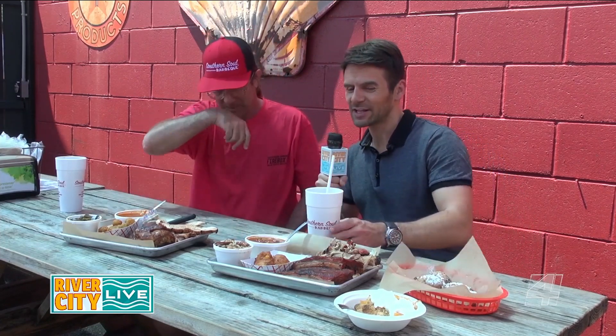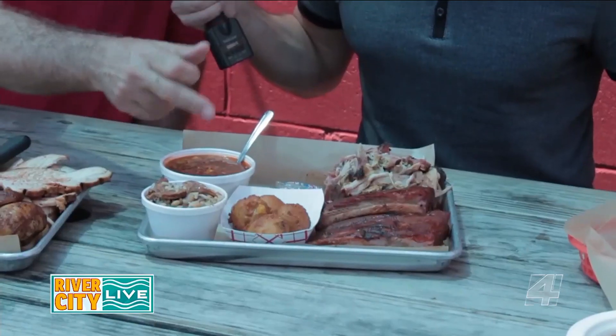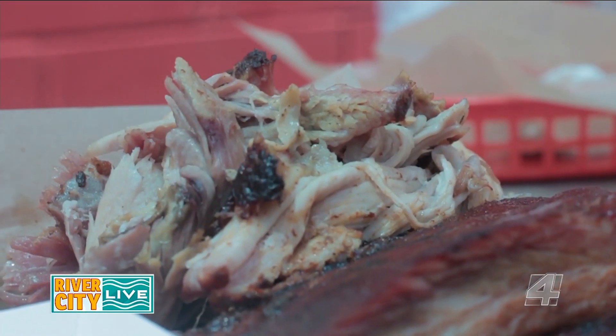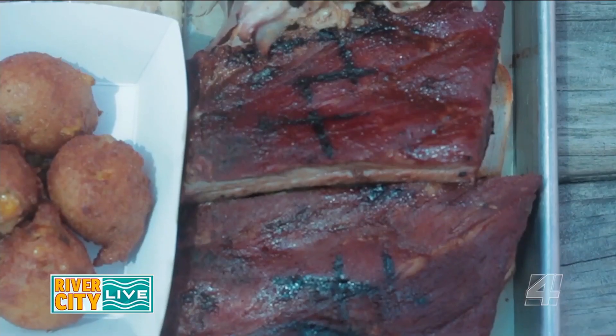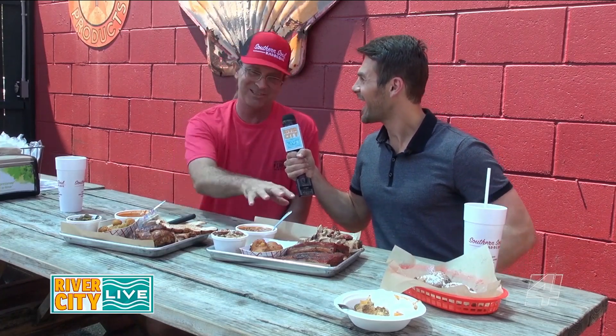Moving over, we have more of the pork side of things — that's where the good stuff is. More stew, hush puppies, which everybody loves. My two favorite meats here are the pulled pork and St. Louis style spare ribs. Those are my favorites — I think that's what's put us on the map, along with the stew.